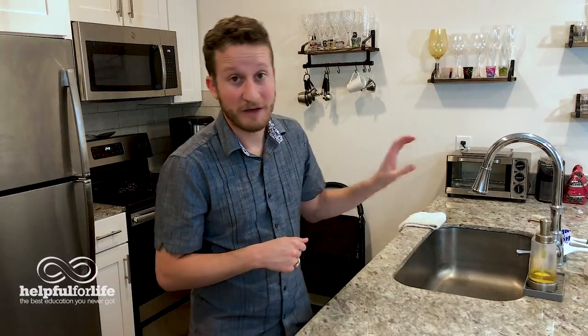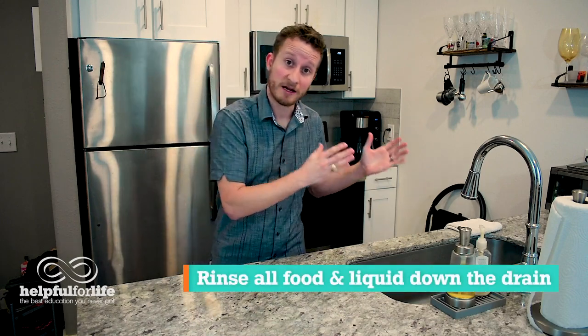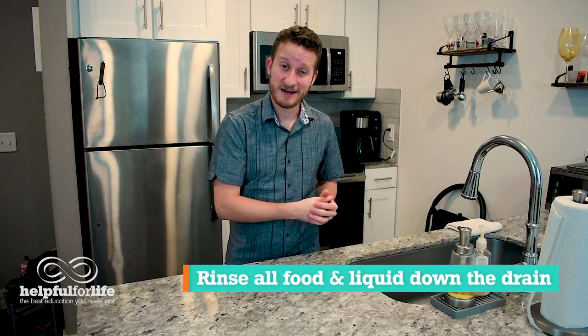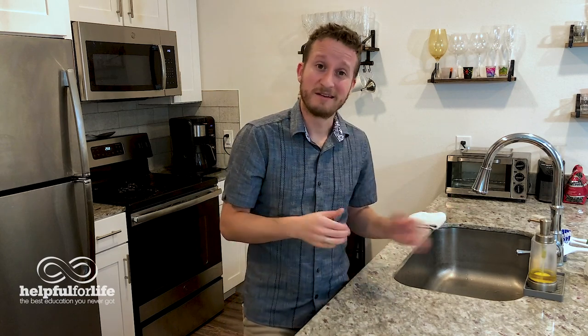One last caveat — if you have a fancy sink that is copper, bronze, brass, or some other material like that, do some searching online to figure out the best way to care for it. On a daily basis, the main thing you need to do is make sure to rinse any remaining food and liquids down the drain — don't let them sit or they could stain, smell, or mold. And if you happen to feel particularly clean or you see a tough spot, just grab your scrub brush, put some soap on it, scrub the basin or that one spot, and rinse it all with hot water. Fortunately, daily cleaning with the sink is a pretty minimal job.